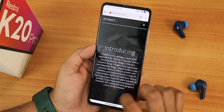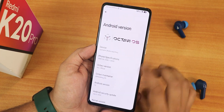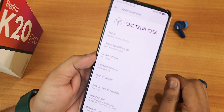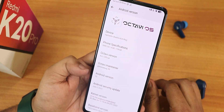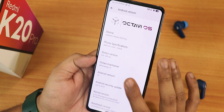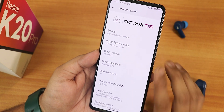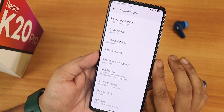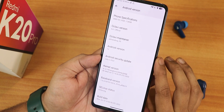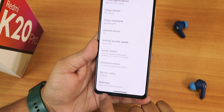If you keep tapping on the logo you will get the Octave OS official website where you can download the ROMs. The Octave OS version is 4.6 official build, and the maintainer here is Prakash Vardwaj — so huge thanks to the developer. Android version shows as Android 13, security patch is July 5th 2023, and the stock kernel is 4.14. SELinux shows as enforcing and the build date is July 10th.